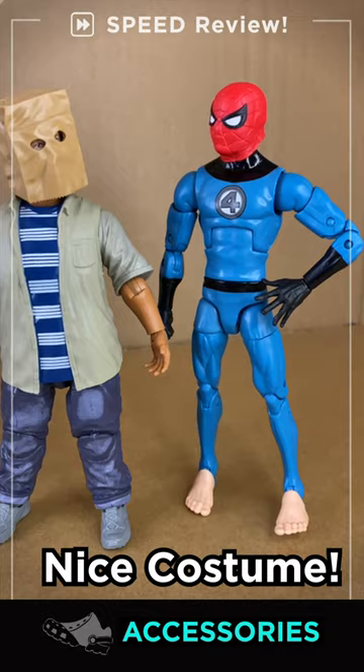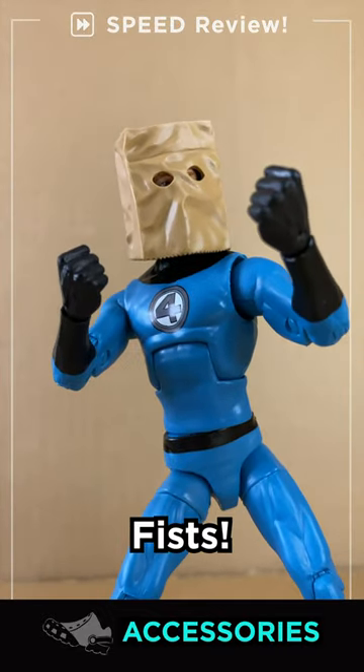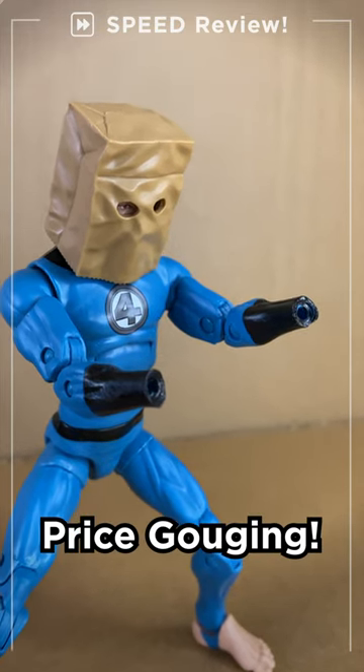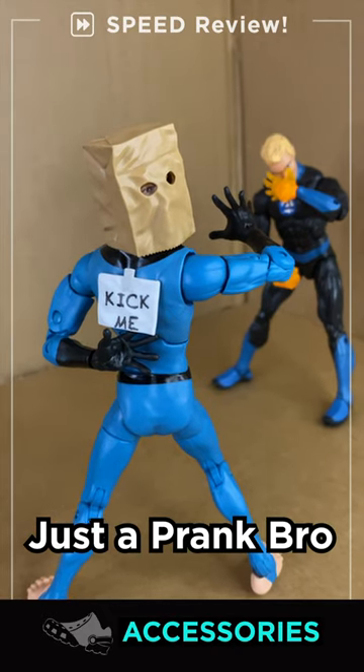Nice costume. Accessories: he comes with two brawler fists, two wall-crawling hands, and two thwip hands — nah, just kidding, too cheap. And a kick-me sign. Thanks, Torch.